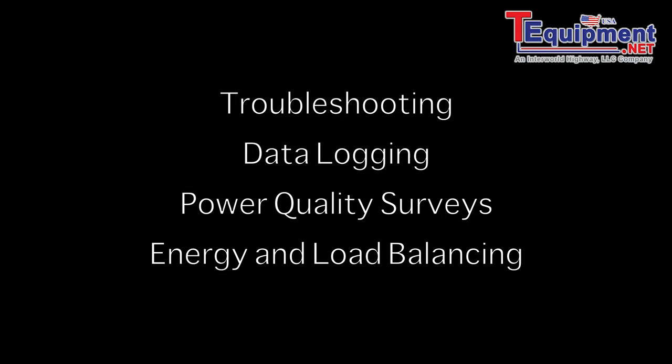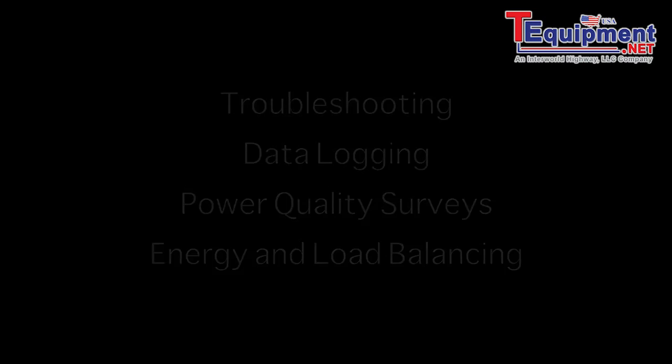Users can select the length and mode of data collection, including troubleshooting, data logging, power quality surveys, and energy and load balancing.